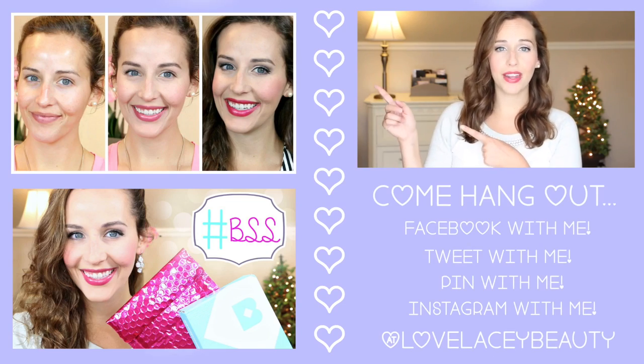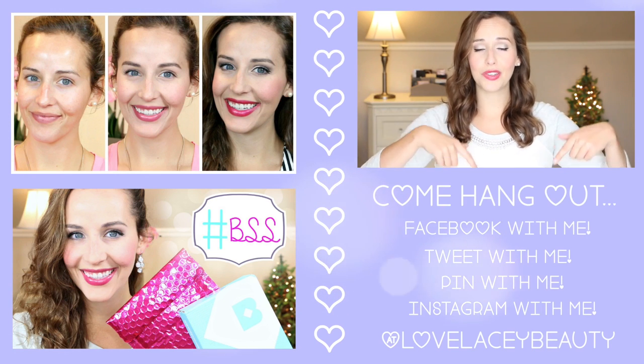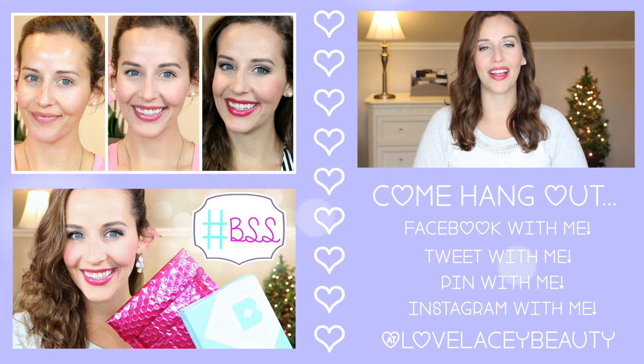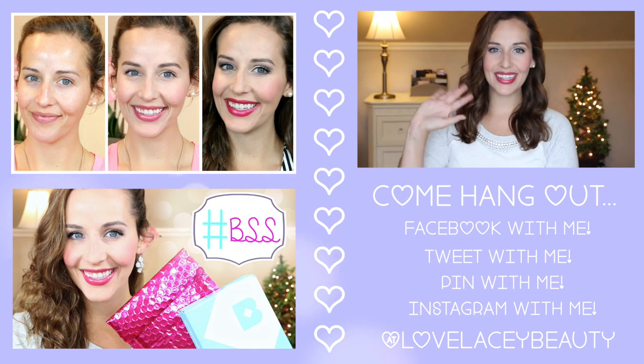I hope you guys found this helpful. If you did, please give it a huge thumbs up and make sure to subscribe so you don't miss my future videos. Check out my previous two videos that I'll have linked right over there, and all of my social media will be listed down below as well. I hope you guys are having an amazing day and I'll see you in my next video. Bye guys!